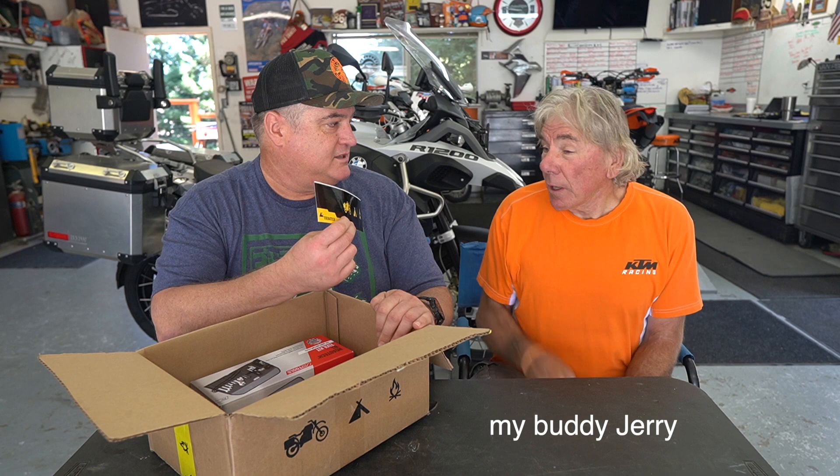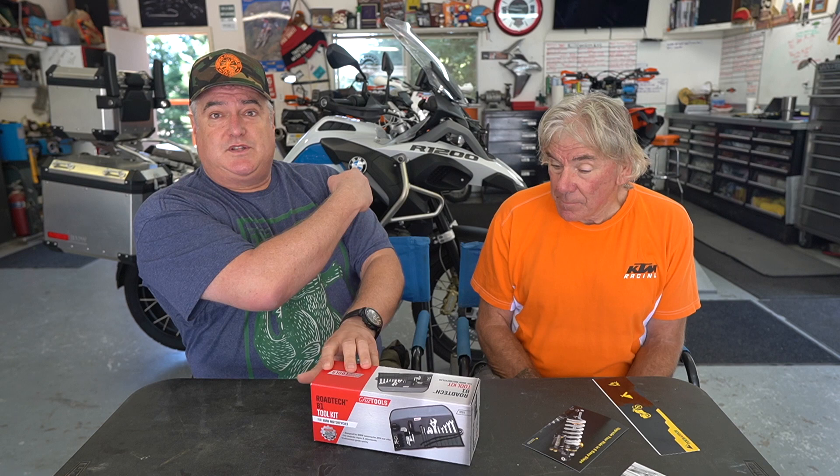Every time I get something from TourTech it's kind of cool because what they do is put a bunch of stuff in the box. You always get the TourTech bumper sticker — do you have one of these? I don't, I need one. You can have that one. Oh, instructions? No, we know how to deal with that — you don't need instructions.